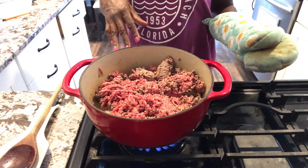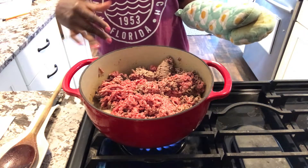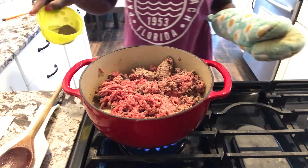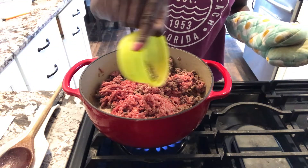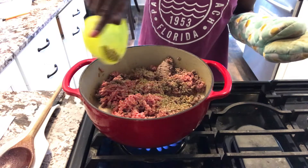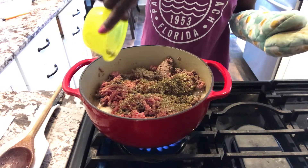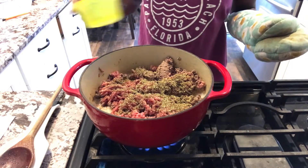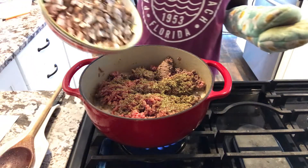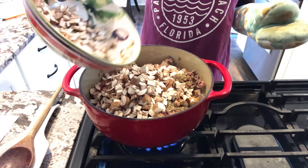I'm browning about three pounds of hamburger meat — that's been cooking for about two minutes now. Remember, I'm doubling parts of this because our family likes it more on the saucy side with a lot of meat. So I'm adding one tablespoon of Italian seasoning and then eight ounces of mushrooms. I really hope I have enough room for all of this.